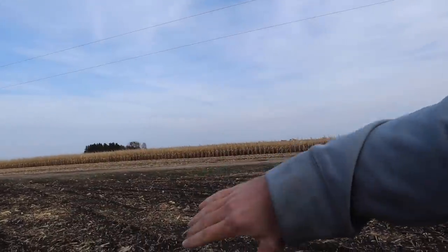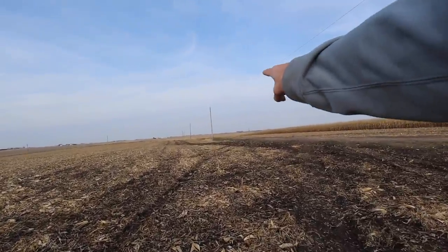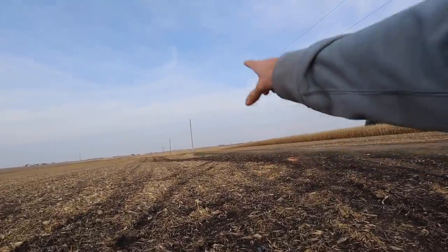Out in the field, we took off the end rows - that was a different variety. We started down at that end when we planted it. The first eight rows we have 61A19, and then the second eight rows is 58A18. And then it's checkered all the way across the field.